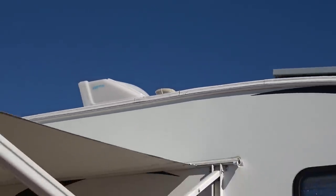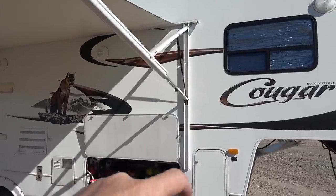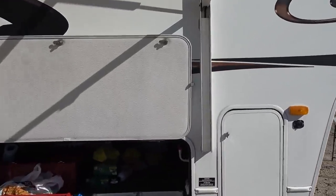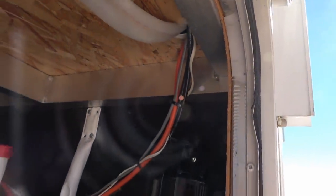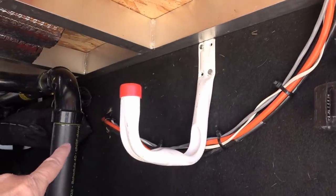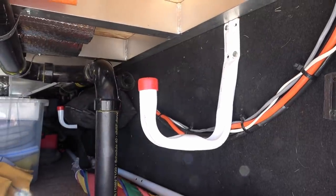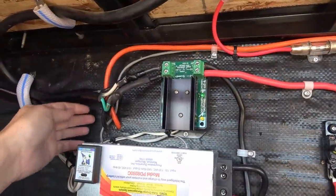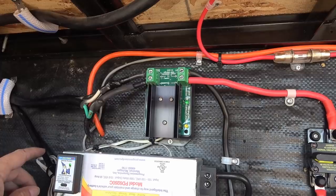That's the vent pipe there that the wires are going down beside — they're going straight down the wall, then over through the bathroom cabinet, and then dropping through the floor. Right on this corner is where the plumbing comes down, and there's a hole there — convenient enough to run the wires through. I drilled some holes through to the other side into the front compartment where the batteries live.